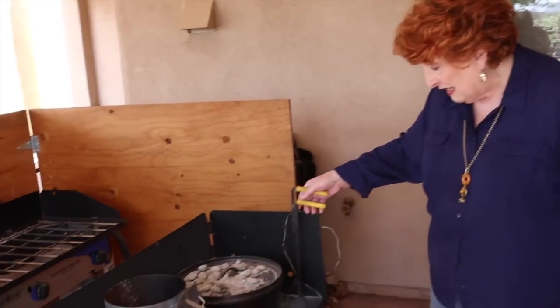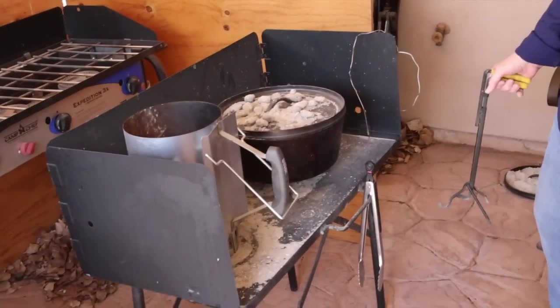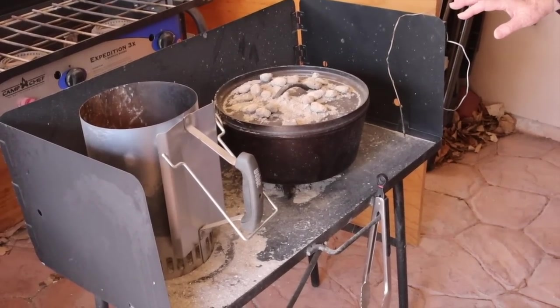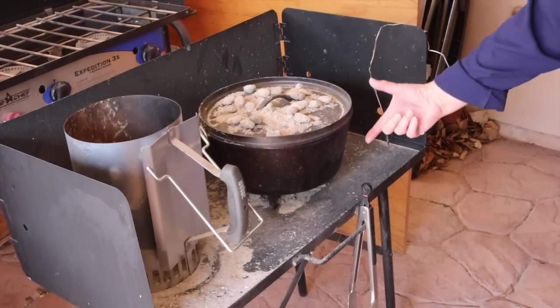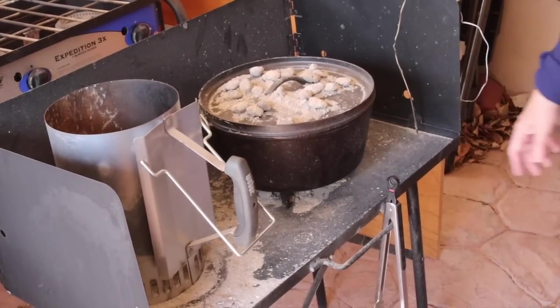Then of course the next thing you're going to need is a Dutch oven. When you cook over charcoal the way we do, various sizes of Dutch ovens are pretty important if you want versatility. I have a deep 12-inch, a shallow 12-inch, a 10-inch, and a 16-inch, and then some without legs that I use in other places. Having a variety of cast iron things that you can cook with is great.